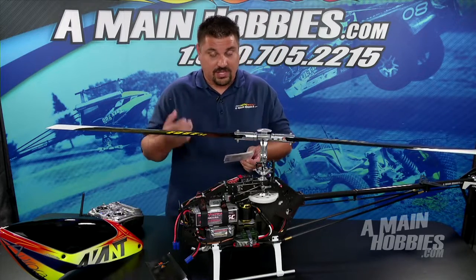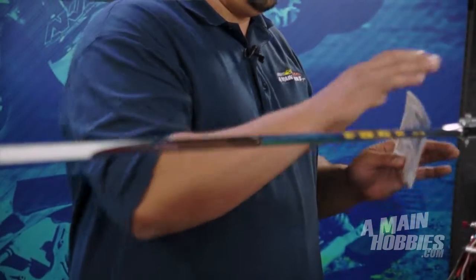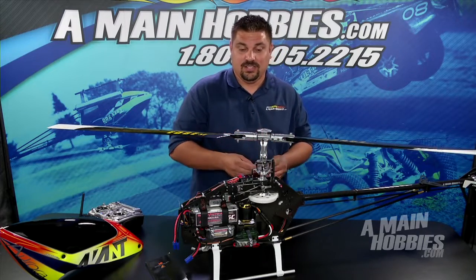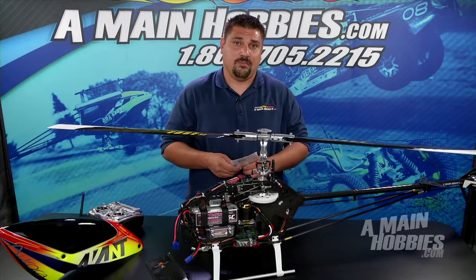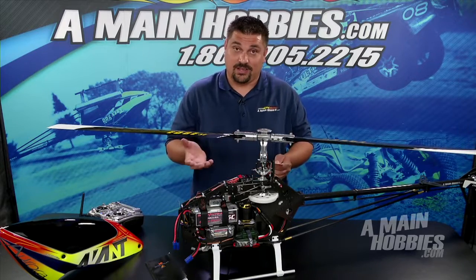Parameter menu F is tail torque pre-compensation. This works really well for scale guys with multi-rotor helicopters. It adds a little bit of tail rotor pitch per your collective pitch. When you have multi rotor blades, it puts a lot of torque on the tail, so this adds a little bit of pitch to keep the tail holding really well. I like to use this and turn it up with my 450 — I use a very high powered motor and it really helps the tail in hard climb outs to maintain stability and head locking.